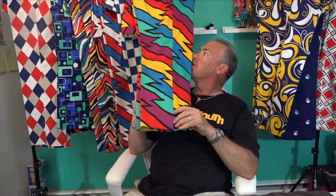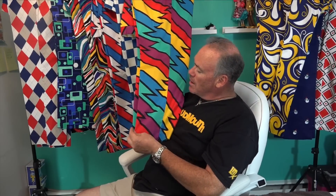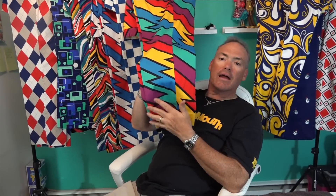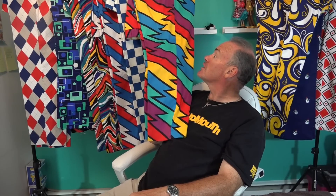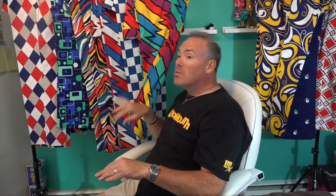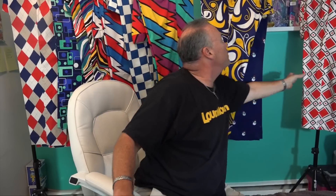This is probably my favorite pattern — Captain Thunderbolt. It's got the rainbow on it and is one of Loudmouth's oldest, most steadfast patterns. They offer a lot of accessories in this pattern too: my putter grip has it, I have a tie with it, and a pair of shorts. This was one of my first pairs of Loudmouth pants.